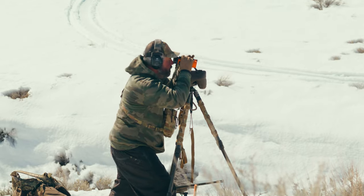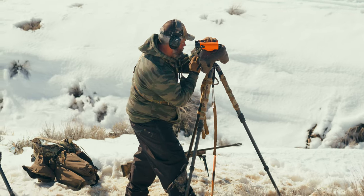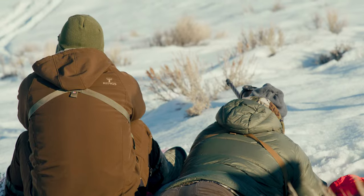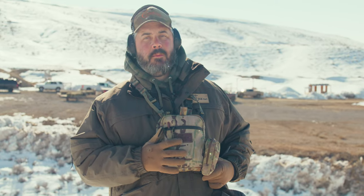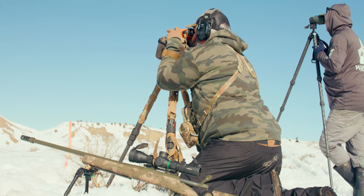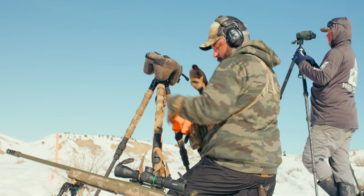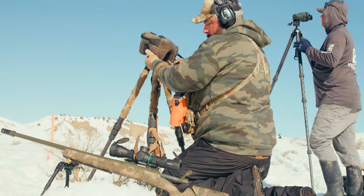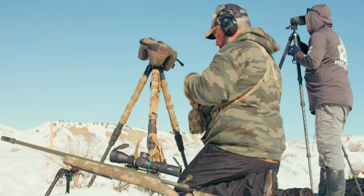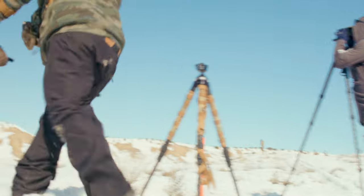Once you find the target with the rangefinder, you need to figure out how far it is so you can dial your dope correctly. I have that built into my set of binos, so I'm trying to pare down how much I have. My binos range and they also calculate my dope — as soon as I laze the target, it tells me exactly what I need to dial. That last stage was 3.4 mils. It's all on the clock, so I want to find a way to do this in a hurry.